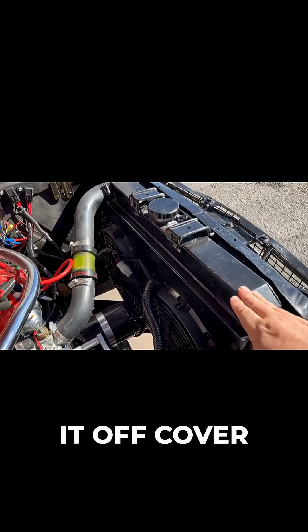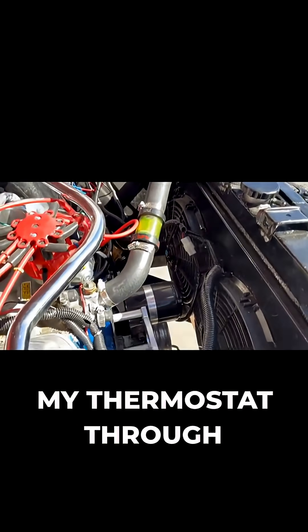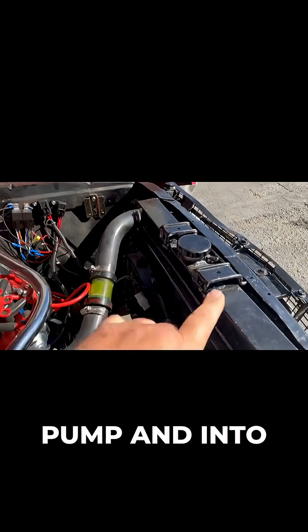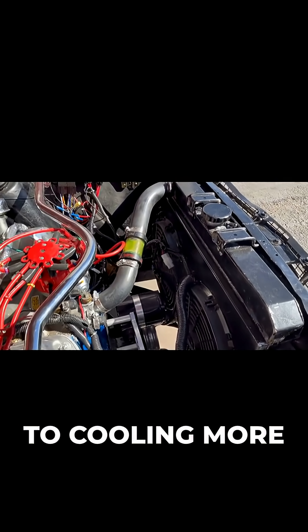So I had our welding department take the connector that was over here on this side, take it off, cover the hole, and move the connector to the other side. Now I'm running from my thermostat through my upper radiator hose to that side, and for it to get to the water pump and back into the engine, it has to go across the entire radiator. That is a big way to make cooling more efficient on these.